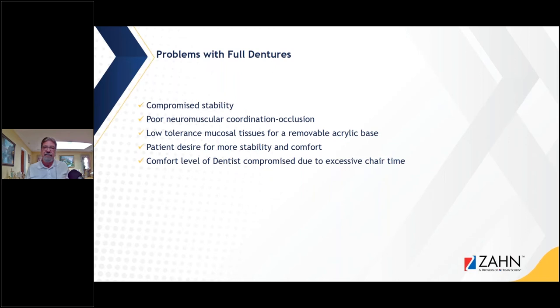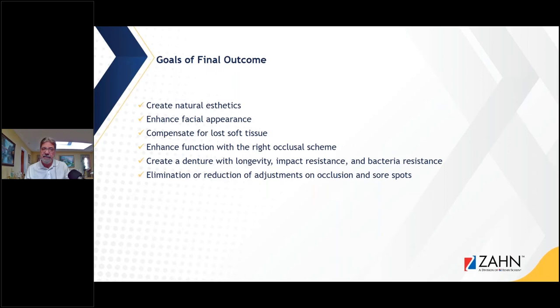The comfort level of the dentist is compromised due to excessive chair time. I went around this past week visiting different residencies, giving lectures about preparing residents for communicating with the laboratory, much of it about doing removables and dentures and following that protocol so they can get into that comfort zone. The goals of the final outcome are to create natural aesthetics, enhance facial appearance, compensate for lost soft tissue, enhance function with the right occlusal scheme, create a denture with longevity, impact resistance, and bacteria resistance, and eliminate or reduce occlusal adjustments and sore spots.